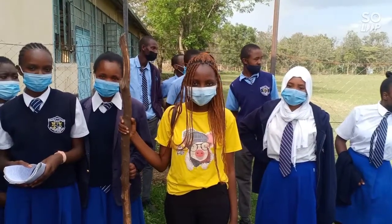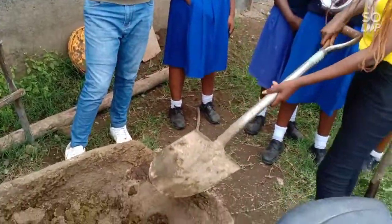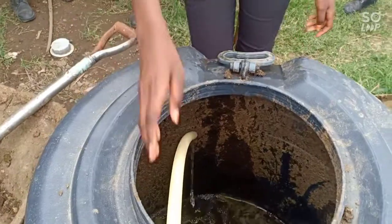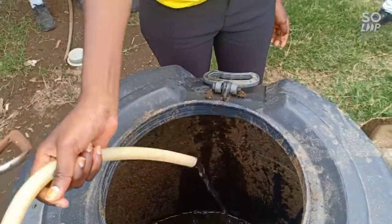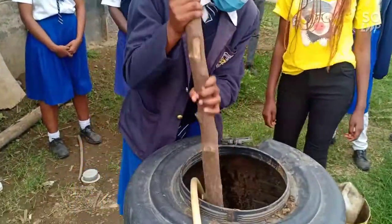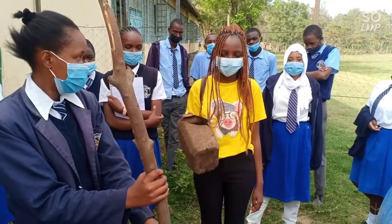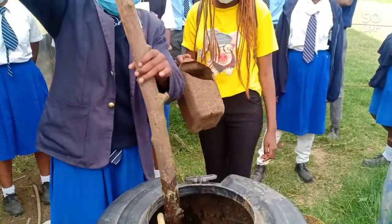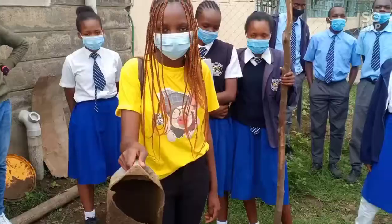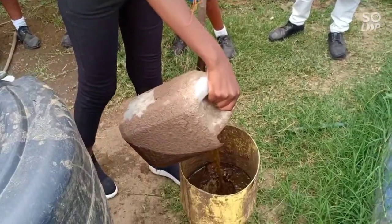I will be taking you through the mixing process. We take the water, we take the dung, and we put it inside here. We add water in the ratio of 1 to 1. This is a 15-meter digester. We mix this into a consistent mixture. After mixing, I will use this container to take the mixture.